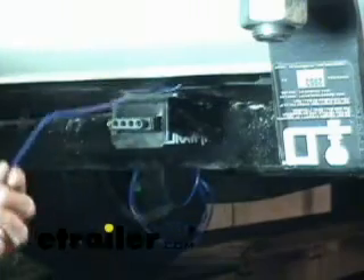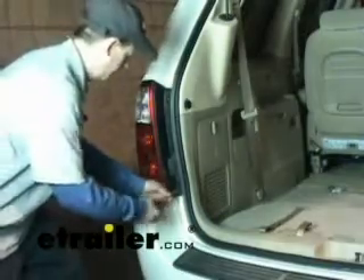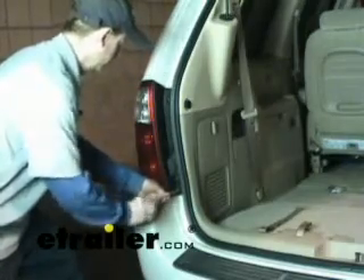Now the next step is to go ahead and run our blue wire up to the reverse light. What we need to do next is take off our taillights and get to our reverse light.